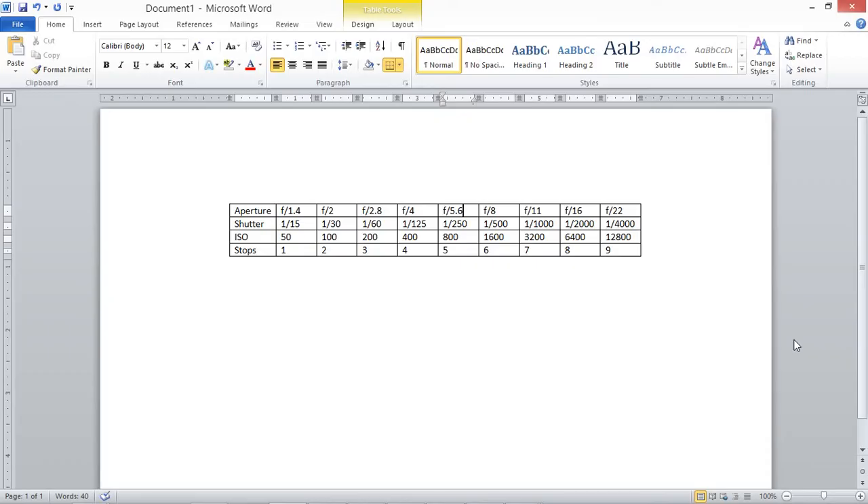I want to expand on something I neglected to mention earlier: ISO. We talked about aperture and shutter in terms of stops, but ISO is the third leg of the stool — aperture, shutter, and ISO make up the exposure triangle. ISO also exists in one-third increments and whole stops. Going from ISO 50 to 100 is a whole stop, and from 800 to 1600 is a whole stop. Don't forget your inverses: going from f/2.8 to f/4 lets in half the light, but going from 1/60 to 1/30 lets in twice the light — and both are one whole stop.